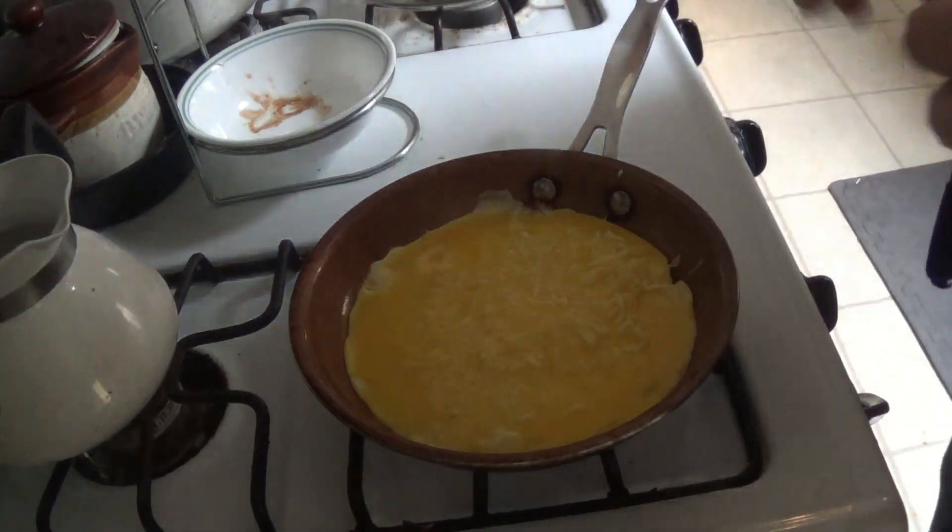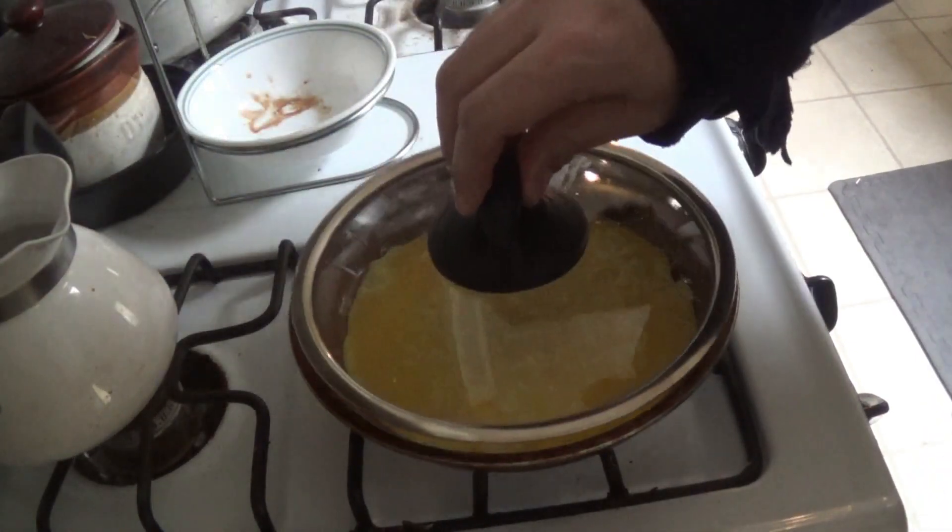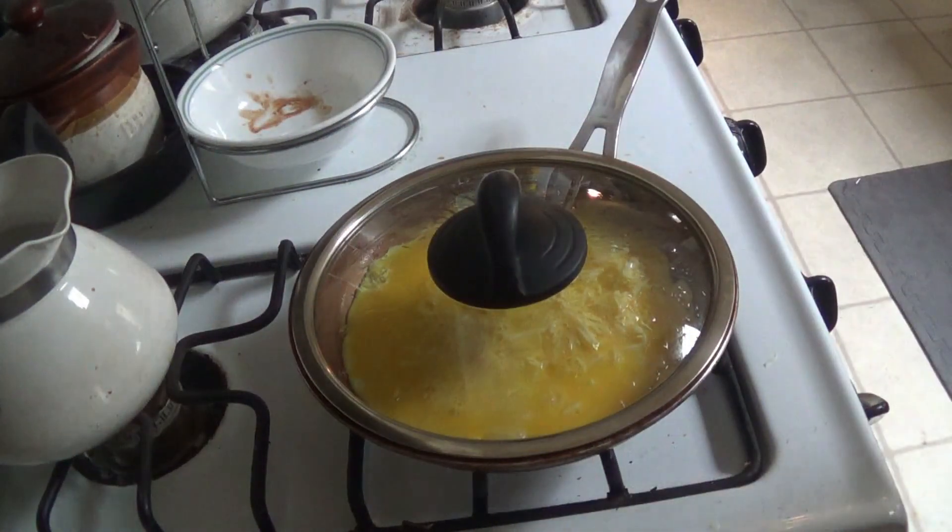And we wait for that. Cover it over. Wait for that to whiten.